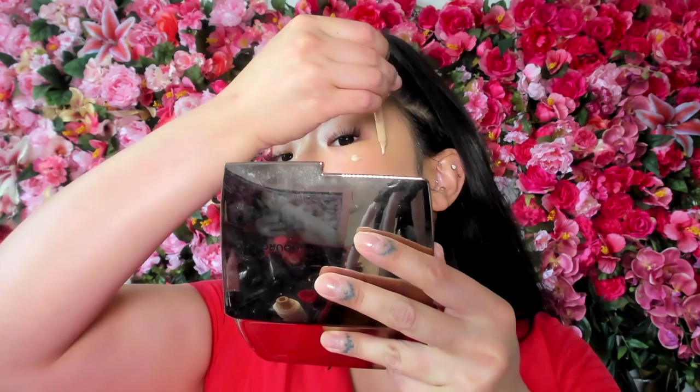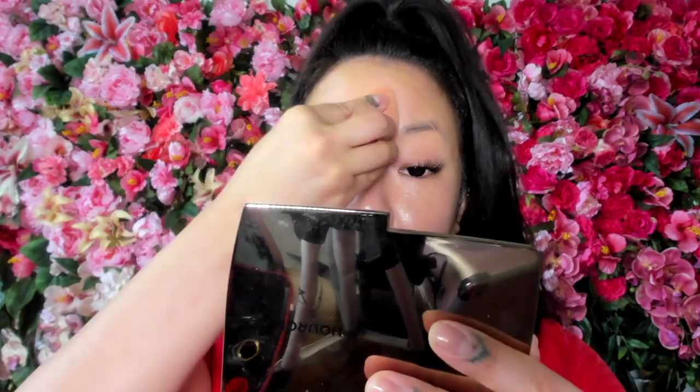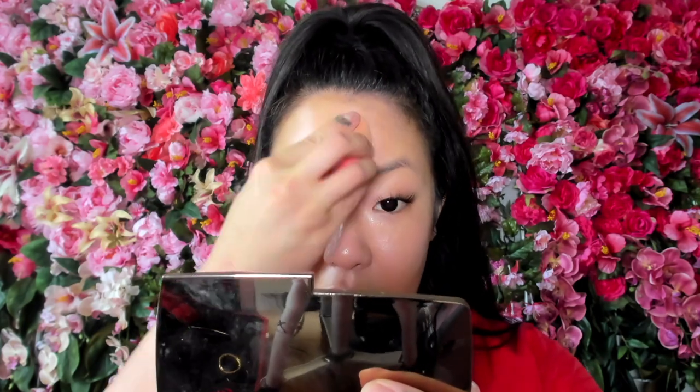The areas of my face I like to apply the lighter foundation on are: the edge of my nose, the high points of my cheeks, forehead, chin, and cupid's bow. I always say if you get a shade of foundation that's a little lighter or darker, you can use it for contour purposes — lighter shades on the high points, darker shades on the outer areas of your face to contour.